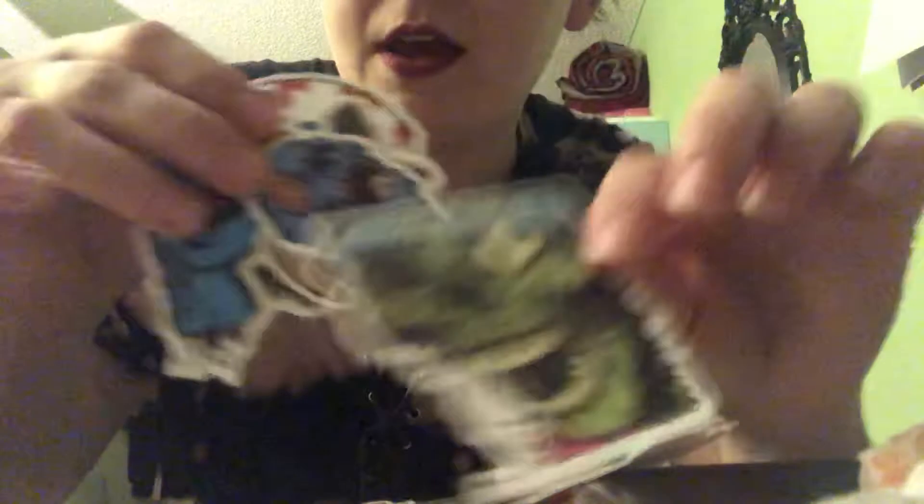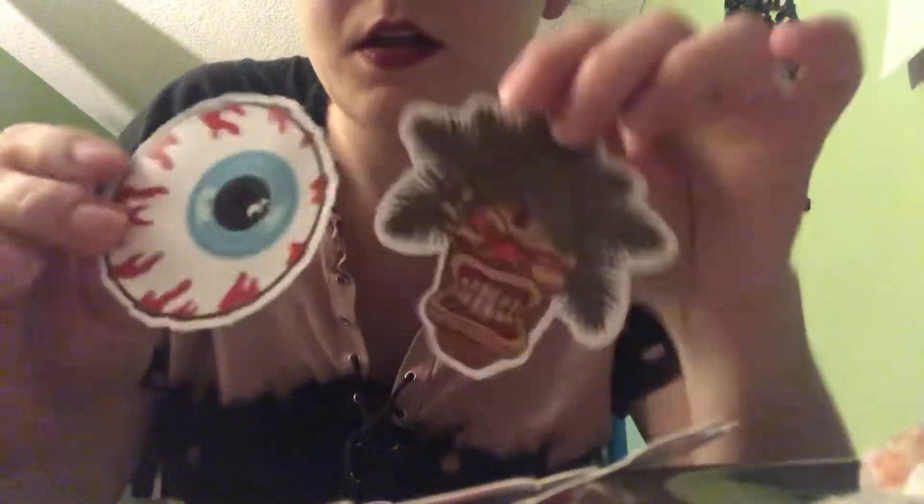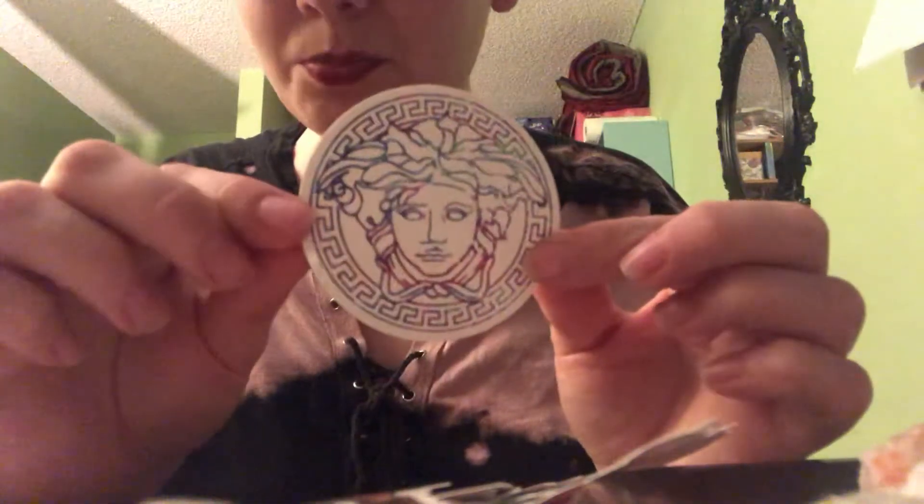I'm pretty happy with this purchase, these are some cool badass stickers. It looks like they sent me a little sampler — it says 'please review for five stars.' They gave me little extra bonus stickers. Let's check these out real quick. Looks like a little Ronald McDonald, a badass chick, a naked chick, steampunk badass chick — and this one's pretty cool, I like this one a lot.